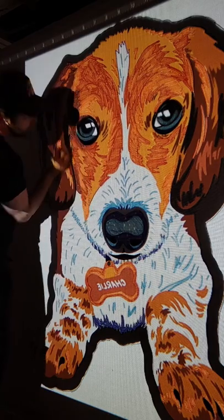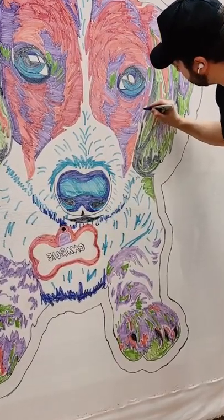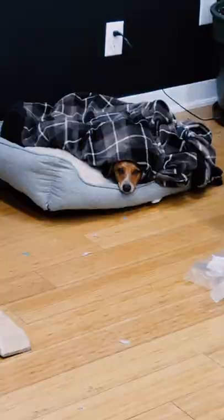Once everything was traced I went in and filled all the different colors in just so I knew what went where. And after a long day that is day one — both Charlie and I are super exhausted, ready to go home and get some rest for day two.